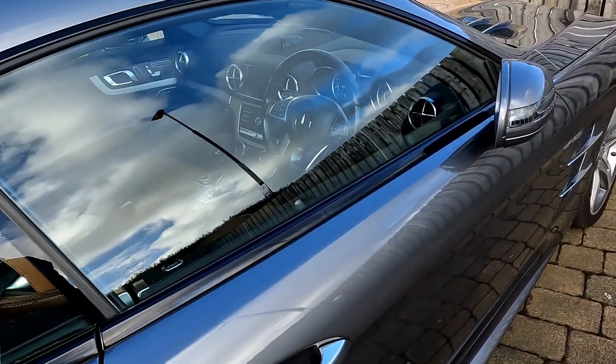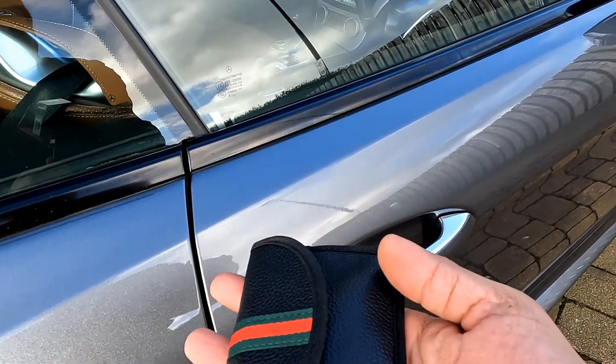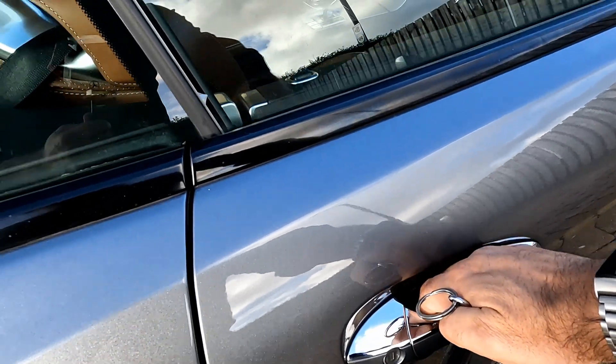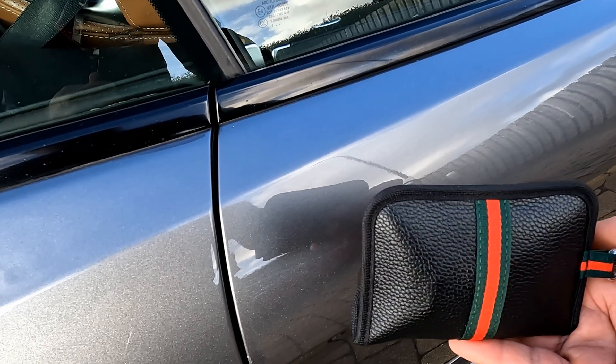Let's see how effective the Faraday pouch is. The pouch is in my hand, the keys are inside, and you can't get entry to the car. Obviously, very effective.